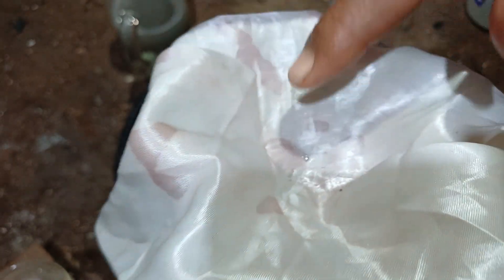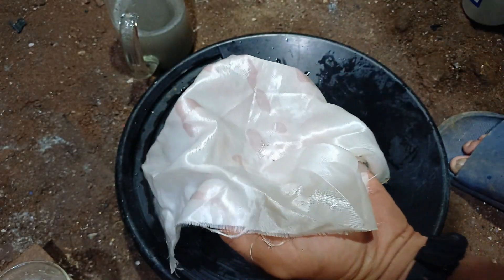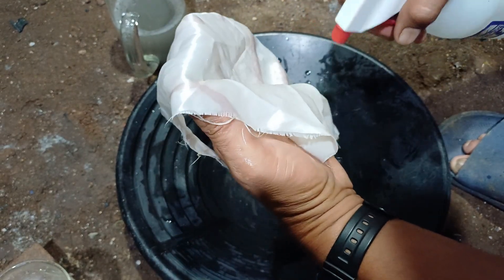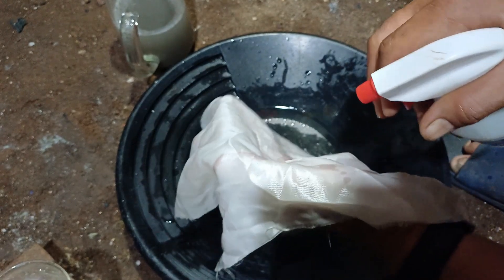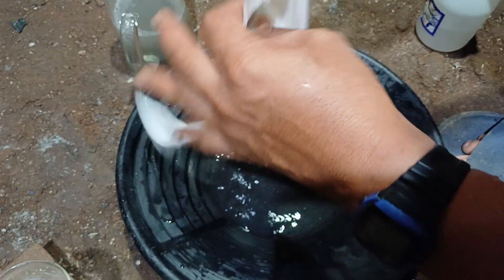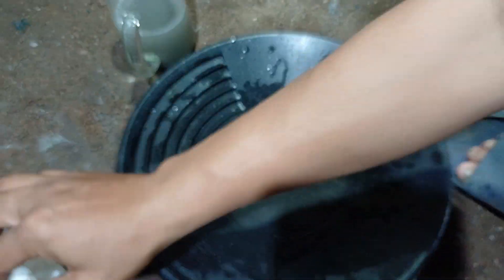There's nothing — nothing left behind. There's no amalgam in our mercury. Sorry my friend, your sample — we did everything we could, we did our best. But there's no gold in your sample. Better luck next time, brother.